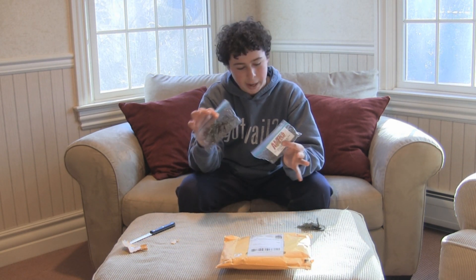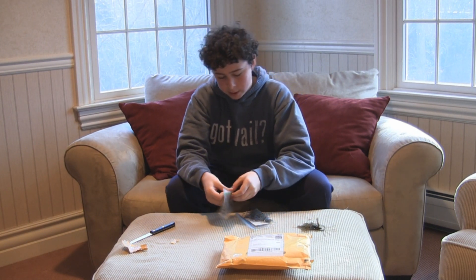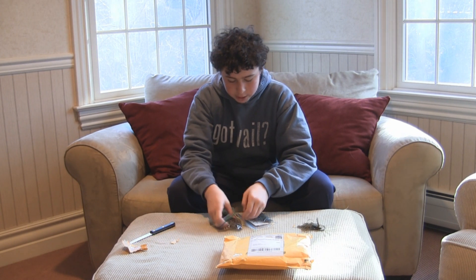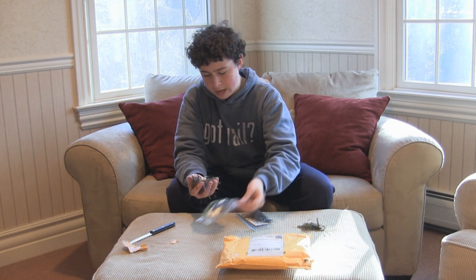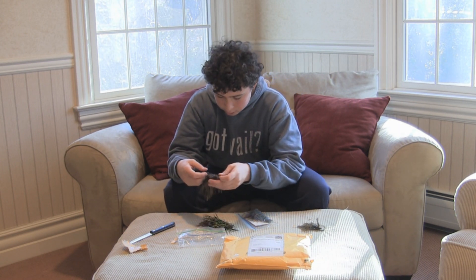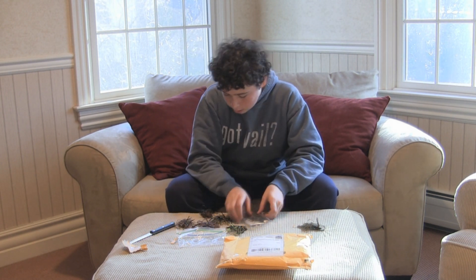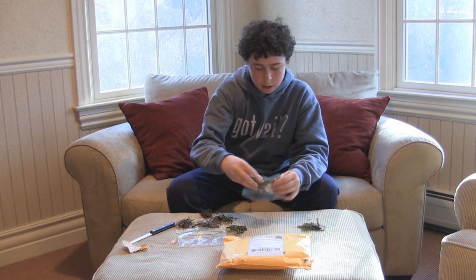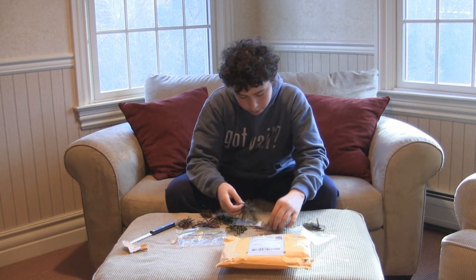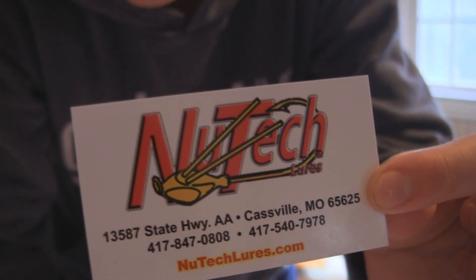Now for the jigs. Jigs come in just these packages — I think they'll be getting new packaging soon, they just come in these bags for now. I got about eight of them. These are the new Pro Series — these look pretty sick as I'm taking them out of the package. And there's a New Tech business card in there too — Castle, Missouri.